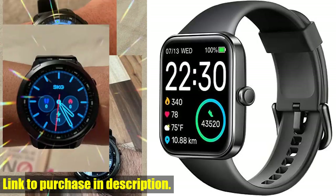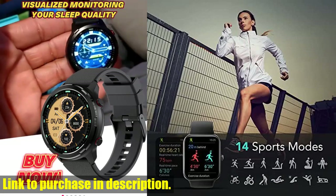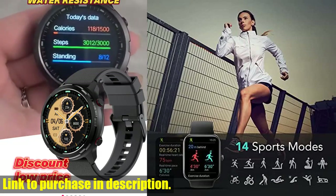Hey everyone, welcome back to Tech24. Today we're taking a look at the SKG Smart Watch, the ultimate fitness tracker that's designed to keep you healthy and active every day.